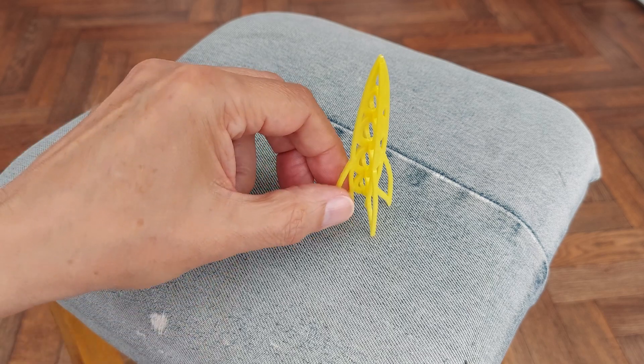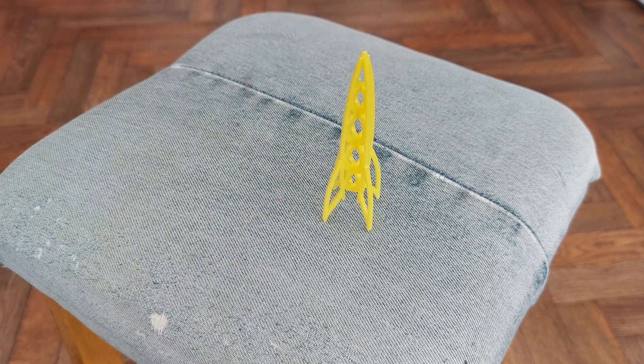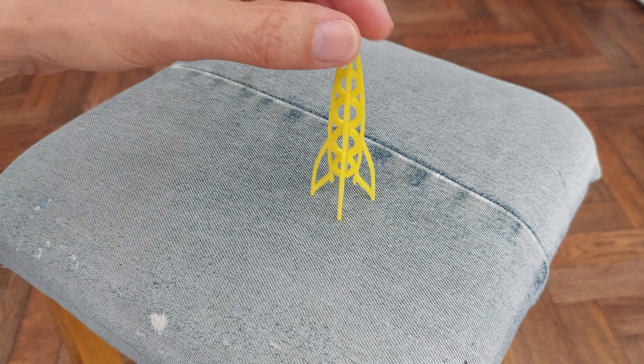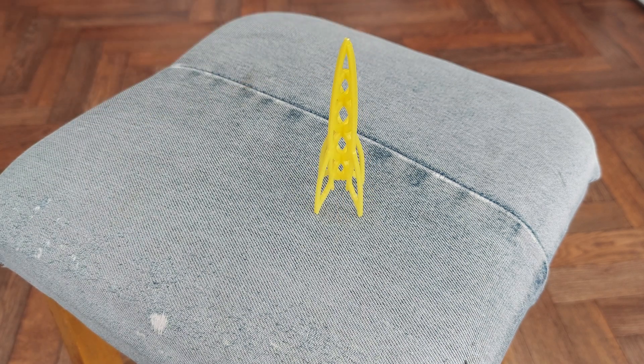I will put a link in the video description to the one that inspired me to make my own on Thingiverse. And I'll probably put this file on Thingiverse anyway, so if you want to download it and print it off. I'll put the Tinkercad link, Thingiverse link, and probably the Cults link.